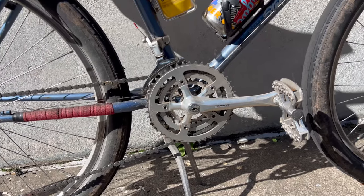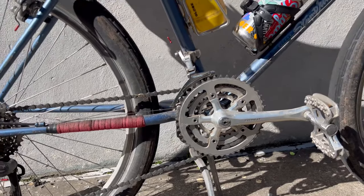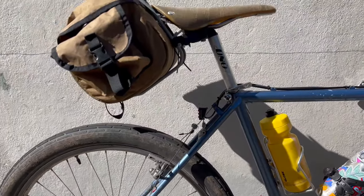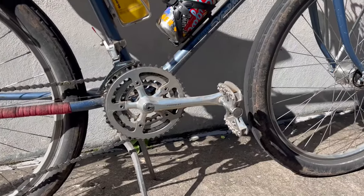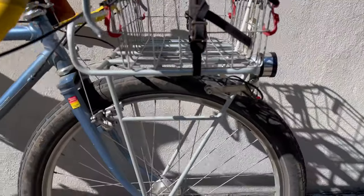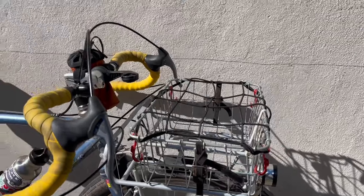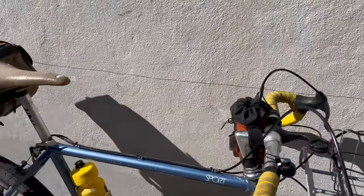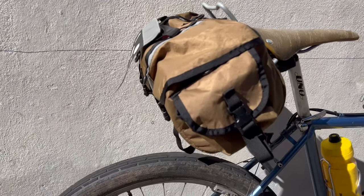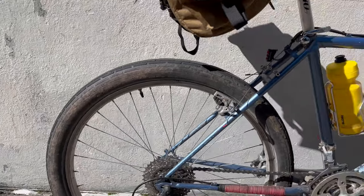On the front we've got a three-by drivetrain and on the back a nine-speed, so you've got a bunch of range. In terms of bikepacking and loading up the bike, you'll have plenty of gearing for all the hills and descents. On the front you can throw a pannier bag, a sleeping bag — there's a lot of versatility for camping. In the back you could throw clothes or even a rack — just a bunch of versatility.